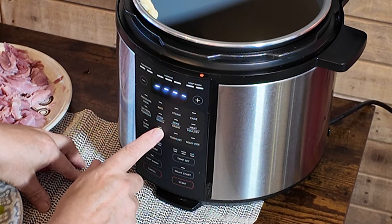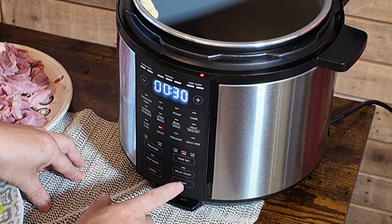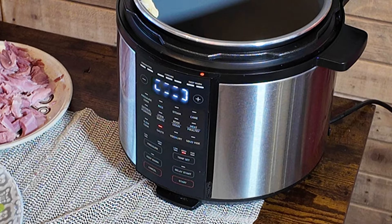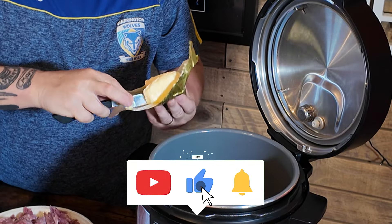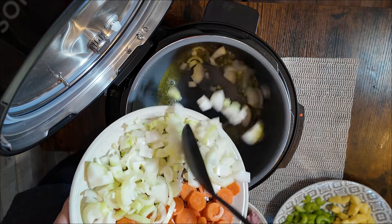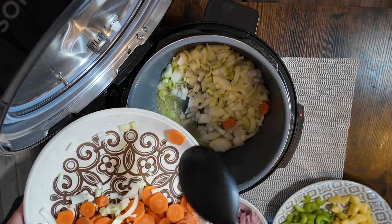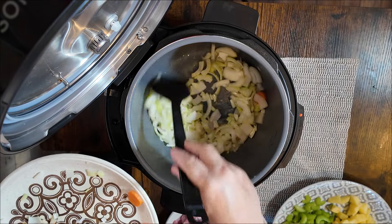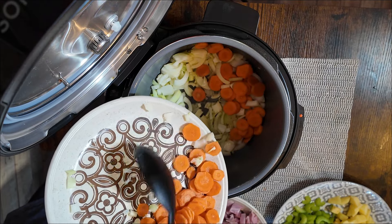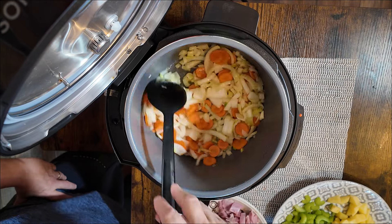So we're going to select the sauté. We're going to set the temperature — we've got low, high, or custom. We're just going to leave it at that, and then we'll press start. That'll bring it up to temperature, and once we're at temperature we'll start adding the ingredients. You can hear it sizzling away now. We've got the onions. Gets really hot this when you sauté it, which is actually fantastic. There's your onions — give them a quick stir, get them coated in the butter. Smells wonderful. Throw in the carrots. It's a great dish to make this, proper winter warmer. You just want to sweat these off for a couple of minutes, that's all.